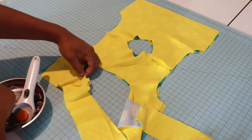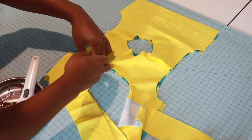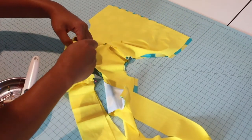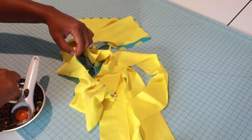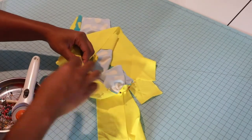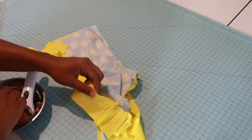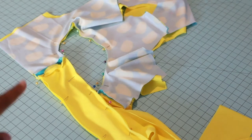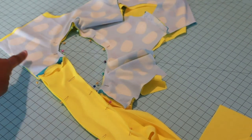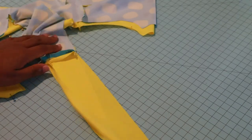Pin all the way around the circle open hole here. The ties almost confused me but I'm going all around the circle hole first and then I'll match my ties up and pin those together. Stop right here — I'm not going to sew past where my little tie seams are; we're just trying to enclose that.